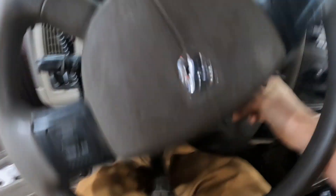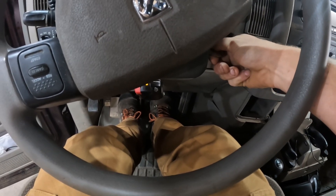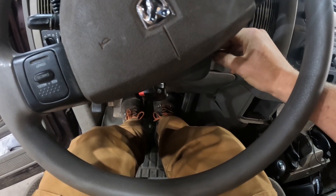I'm draining the accumulator, and then I'll put my foot down on the pedal. The pedal drops down and it doesn't push back at all.